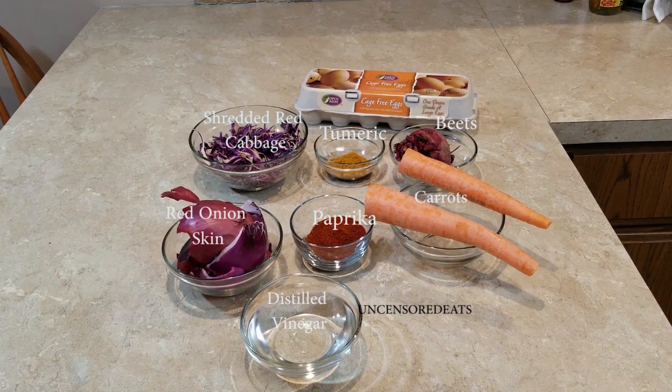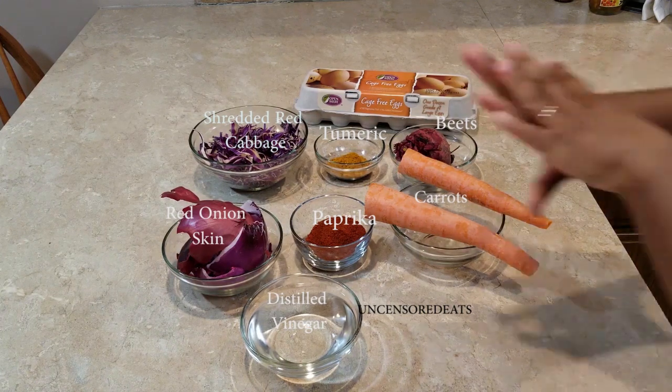Before we get into this video, please don't forget to like, comment, subscribe, and share. Tag a friend and hit the notification bell down below so you can be notified each time I upload a new video. So let's get into this dyeing of the eggs.